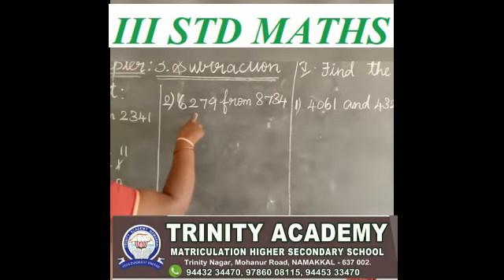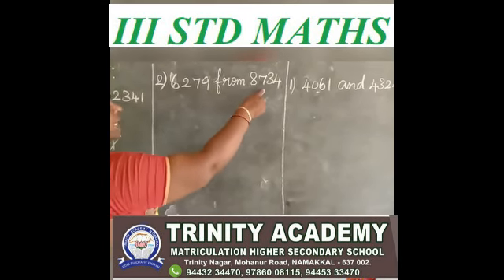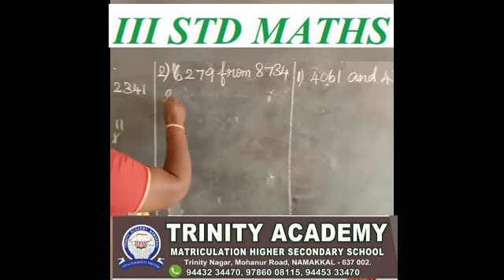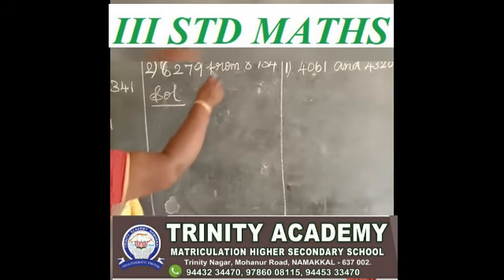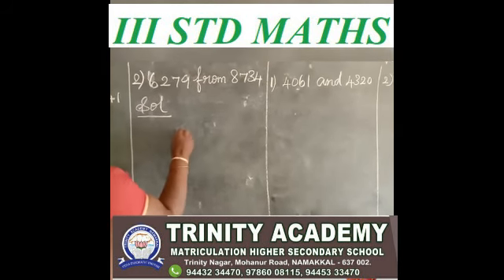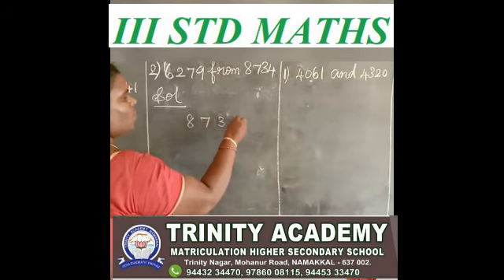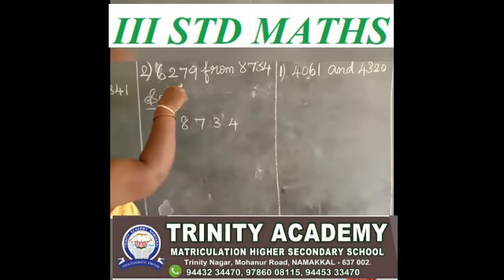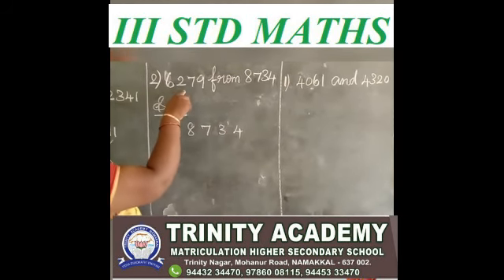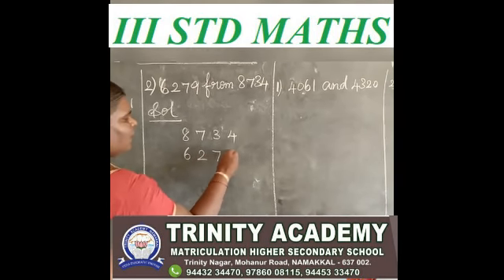The next sum is: subtract 6,279 from 8,734. From which number? 8,734. First you write 8,734. Next you write 6,279.